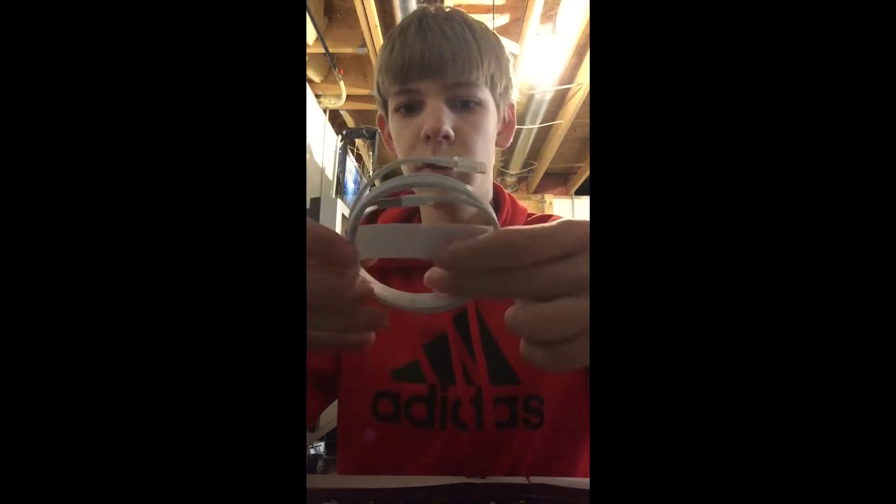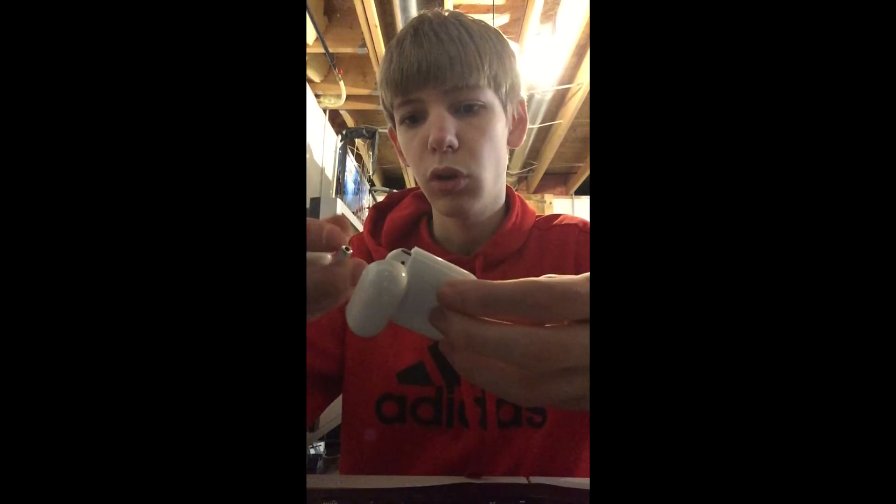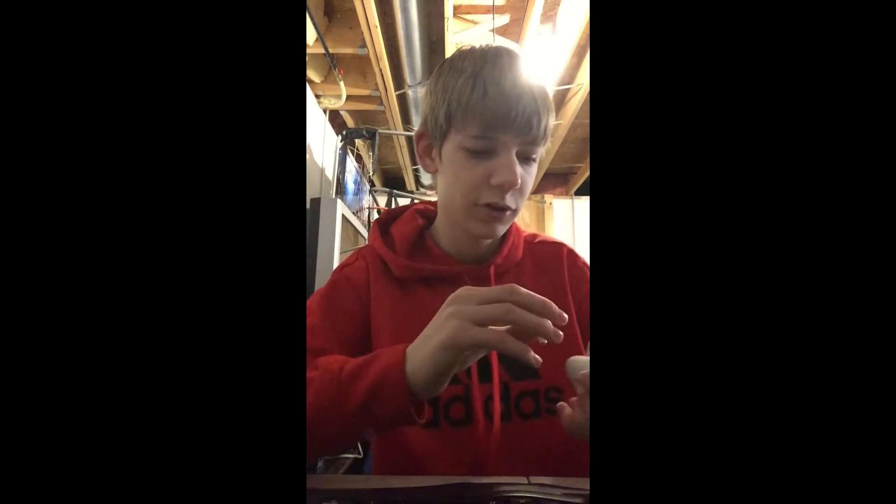Okay, oh it comes with a charger, let's freaking go. Because I definitely need more of these, obviously. But yeah, let's freaking AirPods. Now it can look hip and cool, as all the kids say.